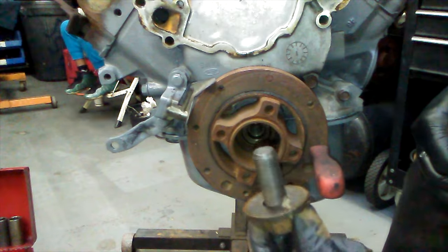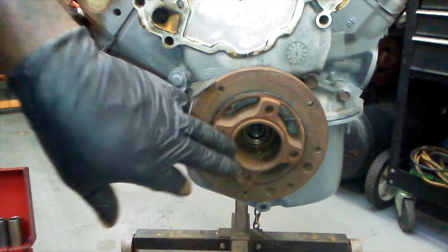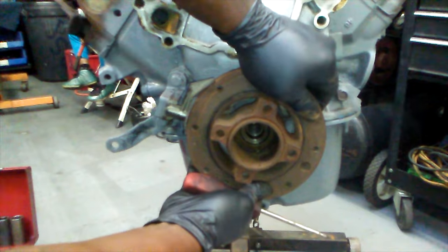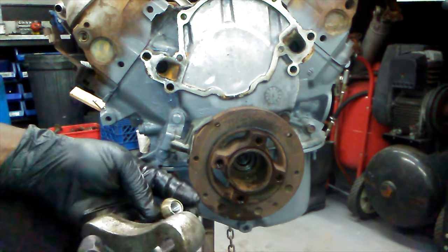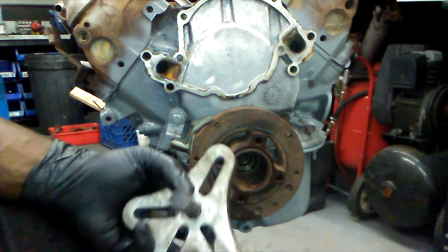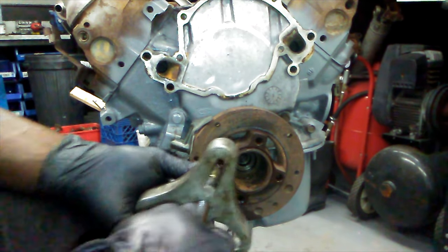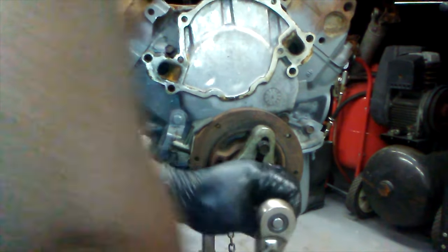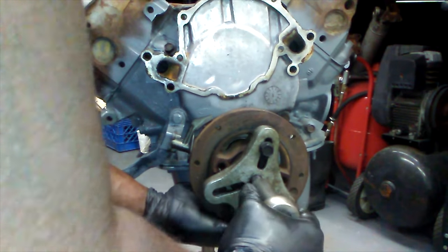That is the crank bolt. Now we can use the puller — it pushes on the middle while pulling the harmonic balancer off, just like you saw on the Explorer block disassembly video. I'm using a universal puller; they do make a tool specific for this but I use the universal because I do a lot of different things. Mount it up as flat as possible, start driving it off. Don't stick your hand underneath — when it finally pops you don't want it to drop on your foot. And there it is, it's off.